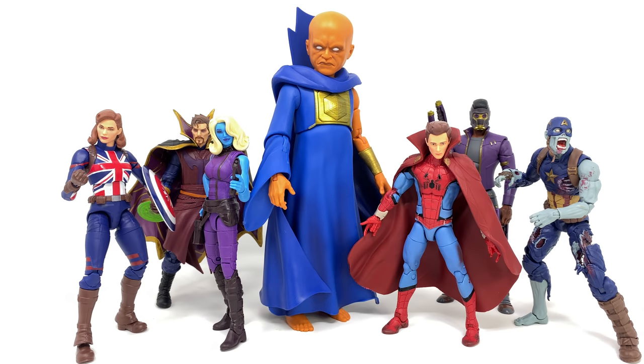Hello everybody and welcome to the channel. In today's video we're going to be checking out the all new Marvel Legends Disney Plus What If the Watcher Builder Figure Wave, and wow, what a stellar wave this has turned out to be.